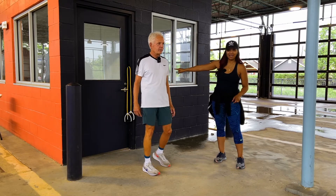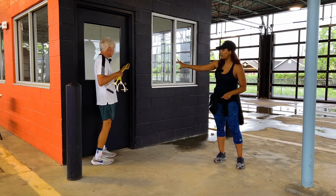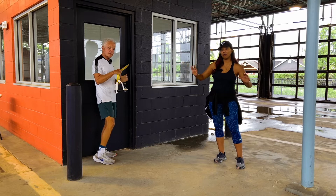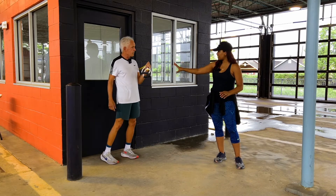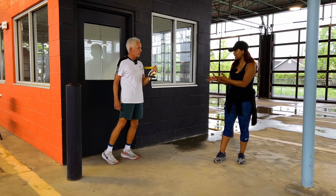Notice that we have this elastic band behind us. You can lock one into a door. We have it in a parallel position right now so that way he can do some parallel motions. I'm going to let you explain a little bit more about what we're doing and then exactly how you're going to approach it.